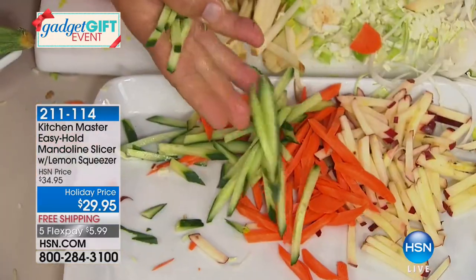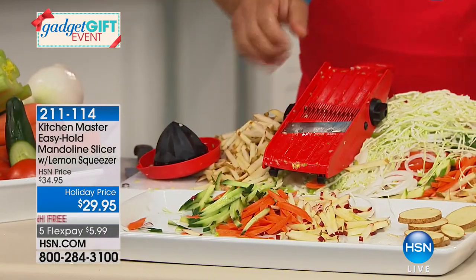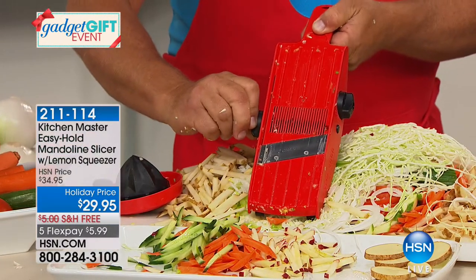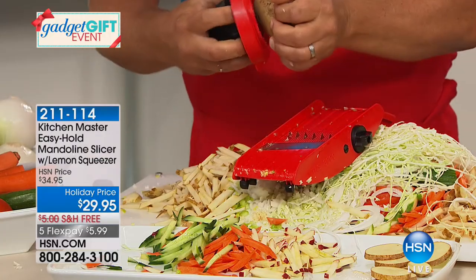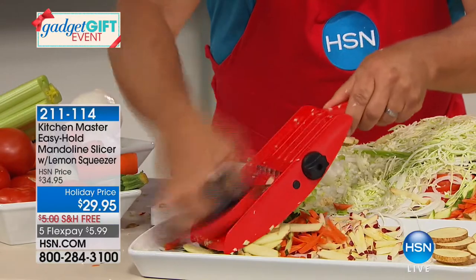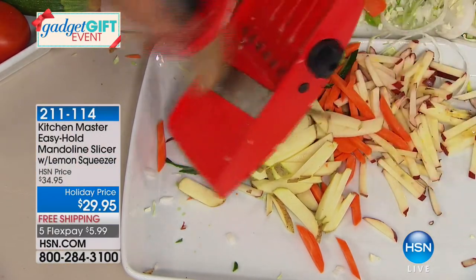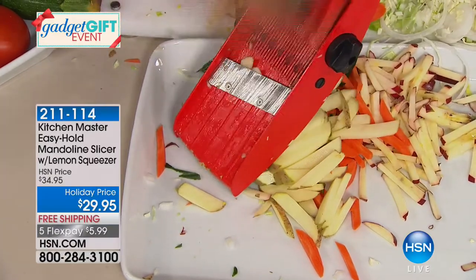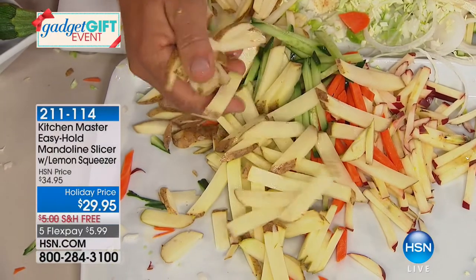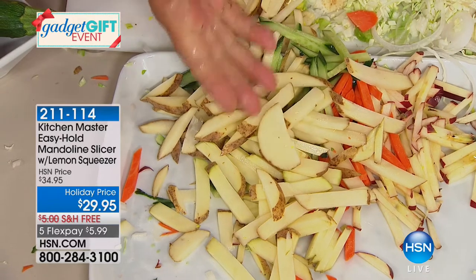Think of the possibilities — it does literally everything but the cooking. Switch to the large teeth and instead of shoestring french fries, make those big fat steak fries like you get in restaurants. Now you can make them fresh at home instead of buying them in a plastic freezer bag. They cost less, taste better, and you know what you're eating. Something solid, like fruit — slice apples, oranges, any citrus fruit, lemon, lime, tangerine — put it in the safety holder and brush it against that razor-sharp German stainless steel blade.